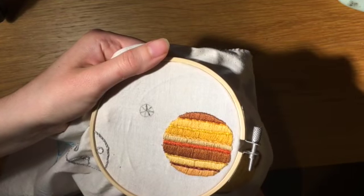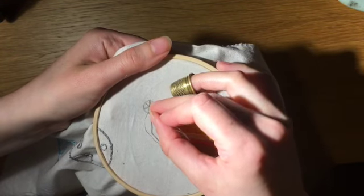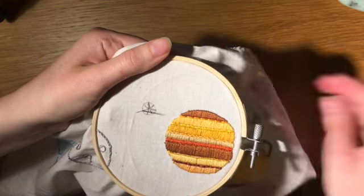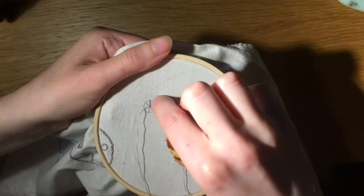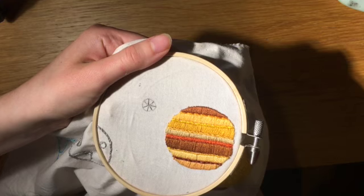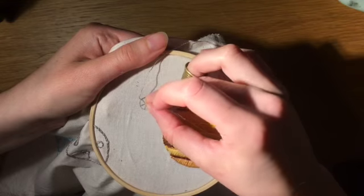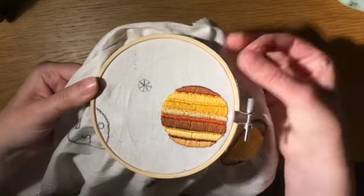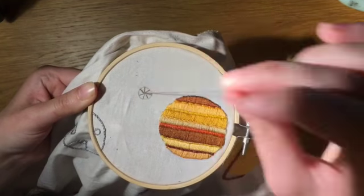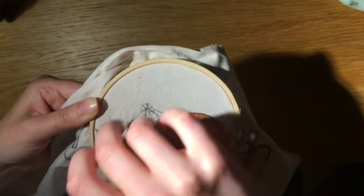A moon is defined as a natural satellite that orbits around objects that aren't stars. Even some asteroids in our solar system have their own moons. The current theory as to how our moon formed is the giant impact hypothesis, which suggests that around four and a half billion years ago, when the solar system was in its infancy, a planet the size of Mars — which we call Theia — collided with the early Earth. The rock and dust ejected into orbit formed a disk of debris that eventually clumped together to form the moon.